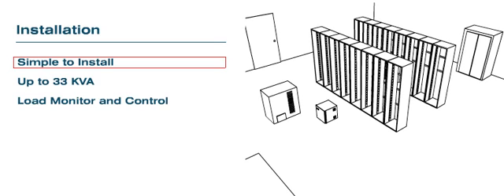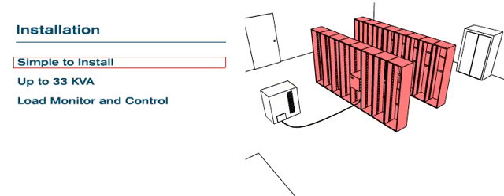Simple to install: 1. Mount the RPDU in a desired location on your rack system. 2. Install one electrical circuit from the UPS or power source to the RPDU. 3. The RPDU is ready to distribute power to the racks.